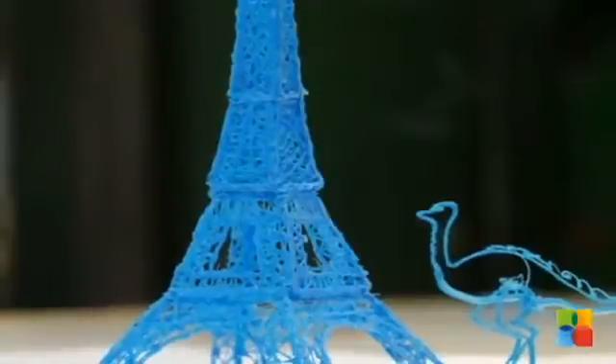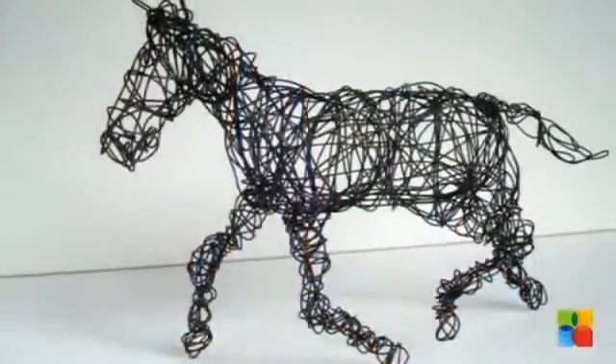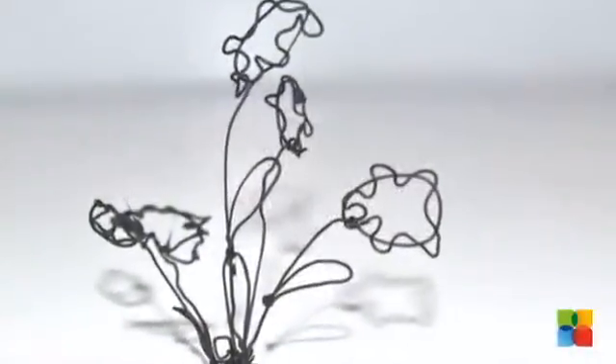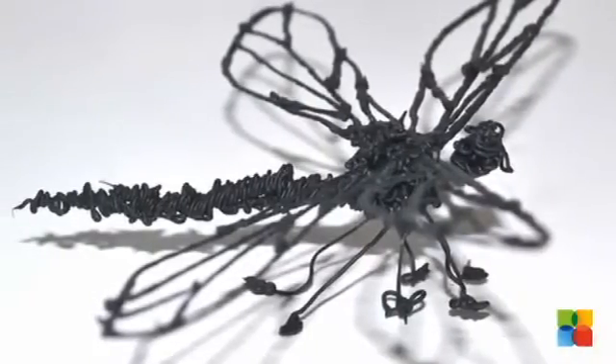The creative opportunities are endless, including basic 3D shapes and 3D models, jewelry, pendants and hanging ornaments, decorative art and fridge magnets, and personalization of everyday objects.